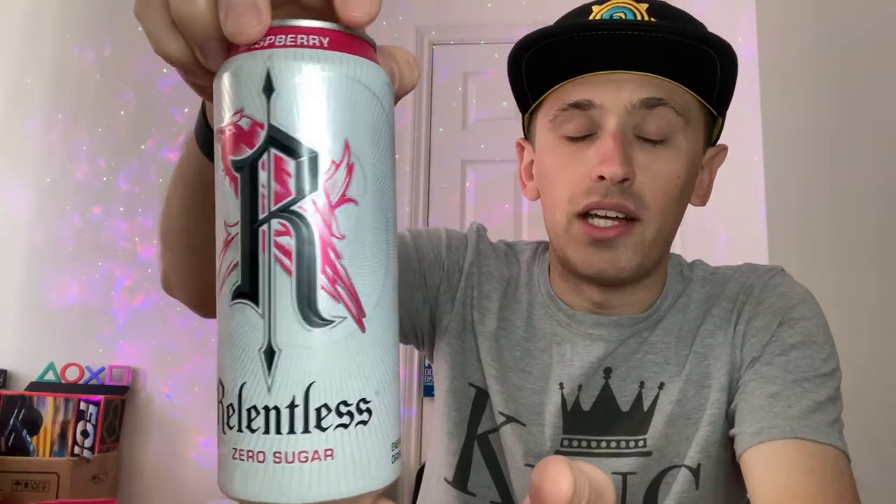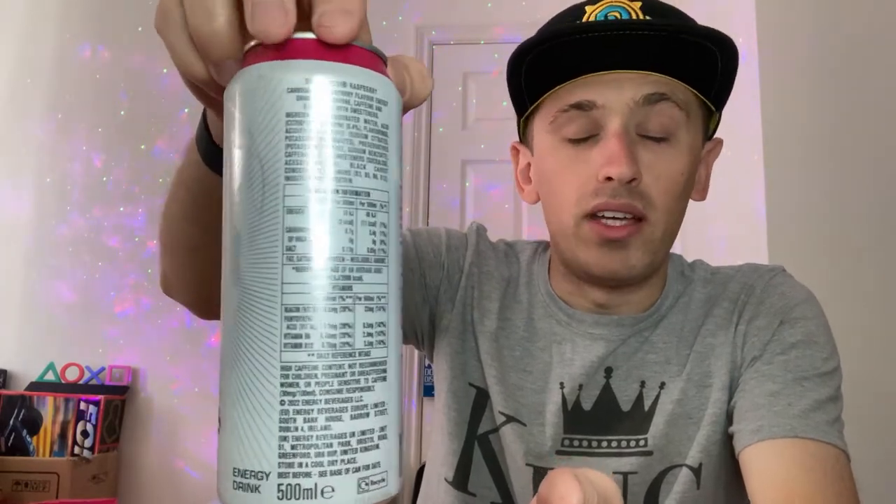Let's give you guys a 360 of the can. This one is zero sugar — in fact they're both zero sugar, so they seem to be pushing for this new zero sugar theme, which is good. We have an obviously completely updated, modernised Relentless design. They've finally rebranded and sorted themselves out, so hopefully we can expect bigger and better things from Relentless.